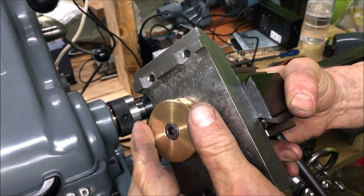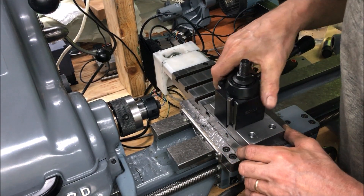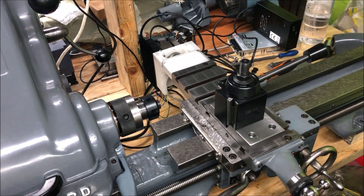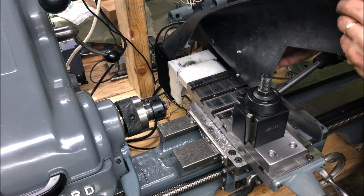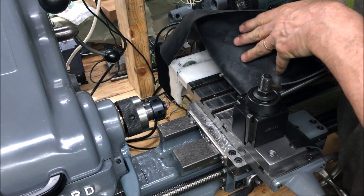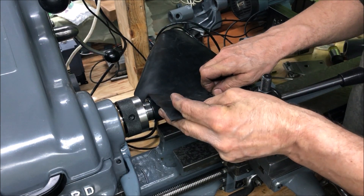And this is, of course, a dismountable setup — you can take it off if you want to. For test turning, at least, it's a temporary measure — we used this rubber pad, secured with the screws and the T-slot nuts.